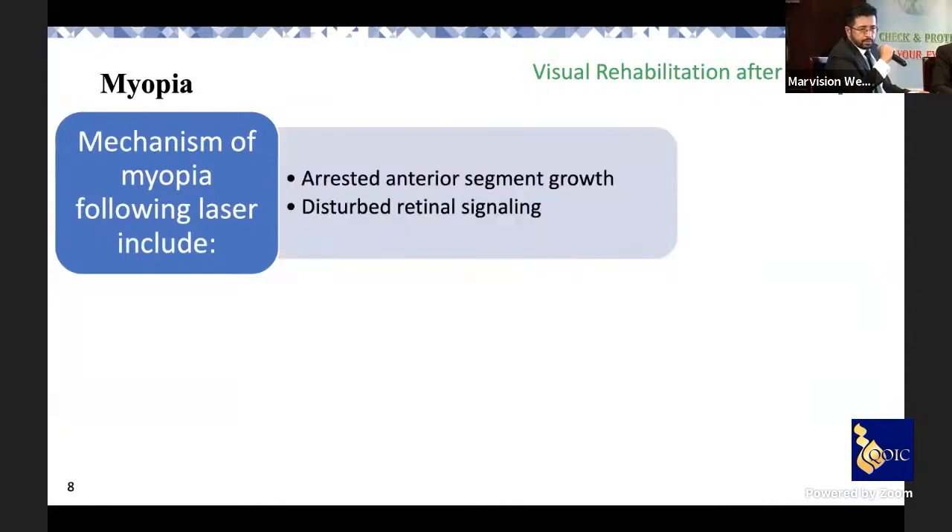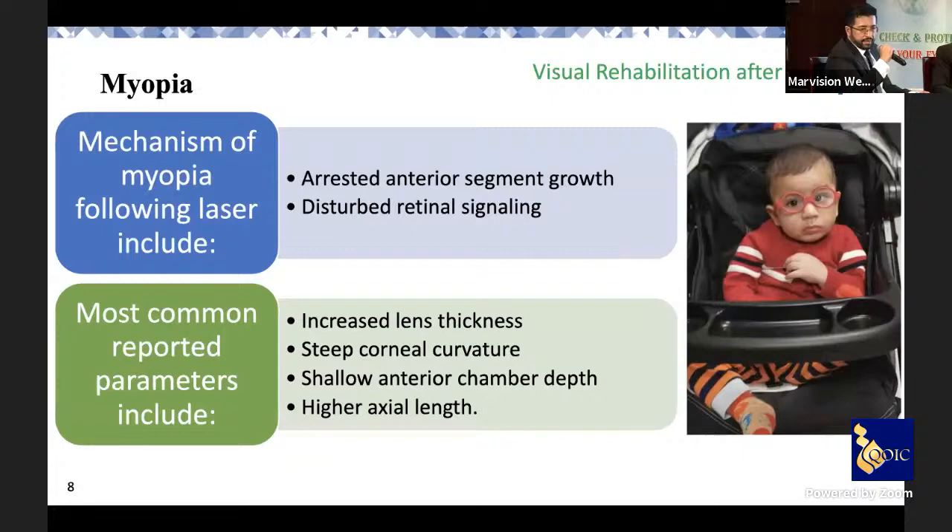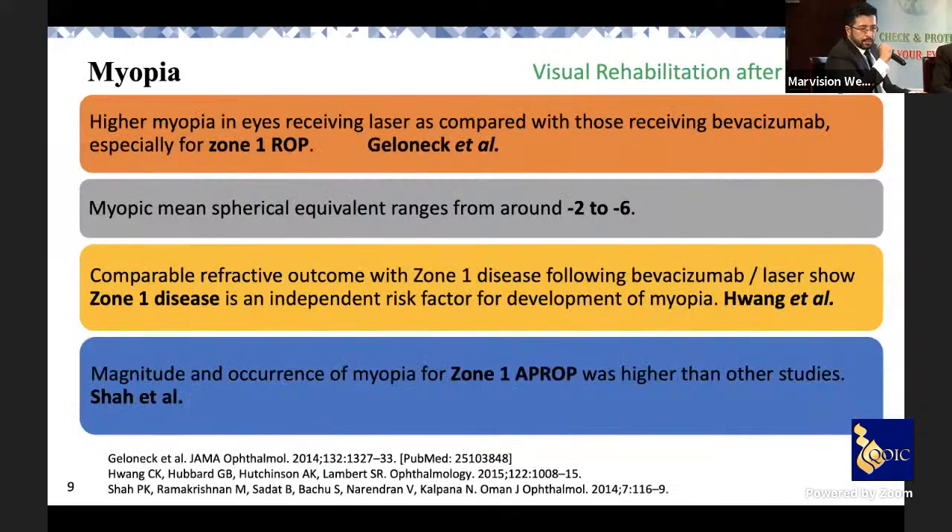The mechanisms of myopia include arrested anterior segment growth or disturbed retinal signaling. The affected parameters include increased lens thickness, steep corneal curvature, anterior chamber shallowing, and axial length lengthening — all of which hinder emmetropization of the eye. This is the key reason myopia is such a significant problem in these children.